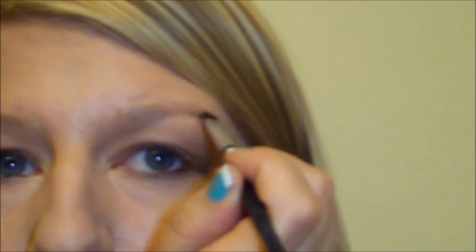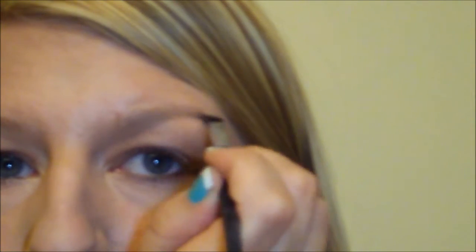Next I'm just going to fill in my brows. Then I applied some false lashes and I'm going to use some mascara to blend them in. I also went ahead and fixed up any eyeliner that needed to be blended with the lashes.